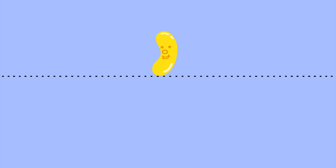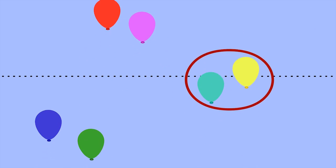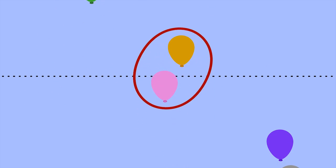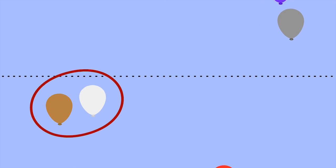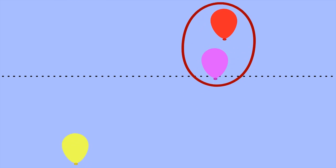Let's do it one more time without numbers on the balloons. Count them off in groups of two as they cross the dotted line. Two, Four, Six, Eight, Ten, Twelve, Fourteen.